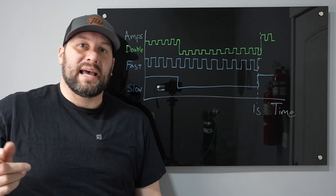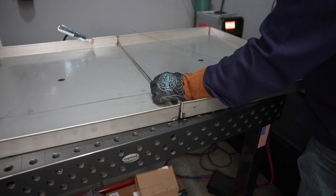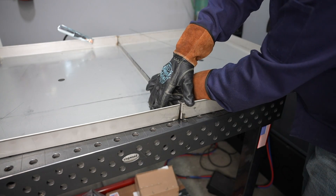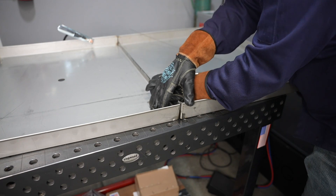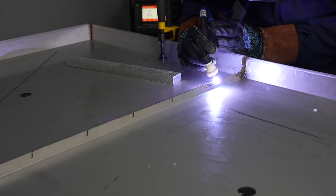Let me show you how I use that on a little stainless steel tray I was working on. This is a stainless steel water pan and I wanted to put the two halves together. I thought it'd be a good chance to try out double pulse because it's relatively thin material and I'll be running an edge weld autogenously — without any filler.